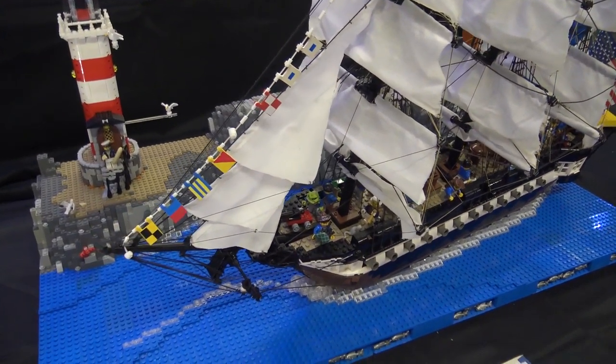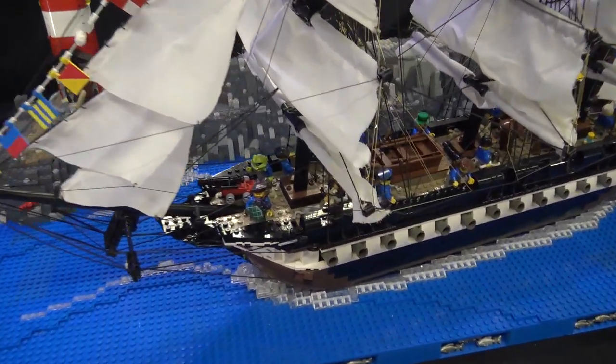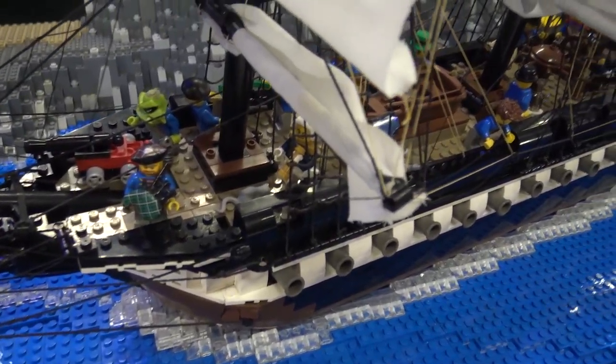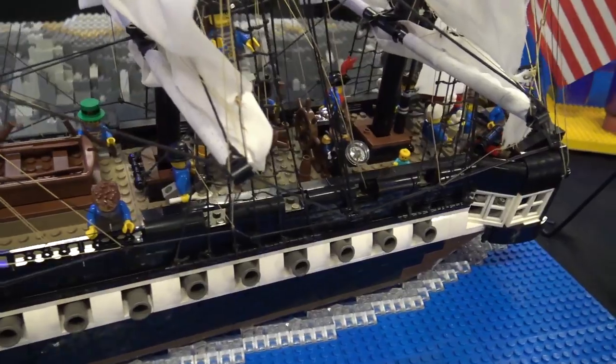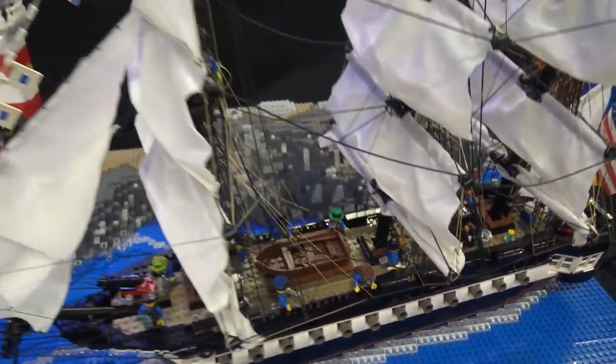Essentially, last time it was just a boat. This go around, kind of a new stand, new backdrop to it, some motion to make it move, a lot more detail in the rigging itself.